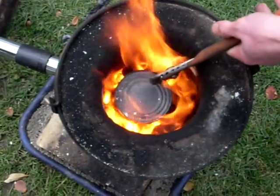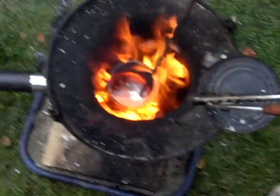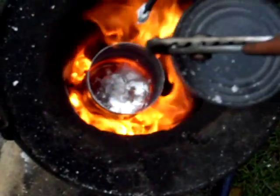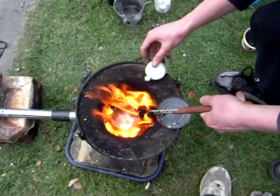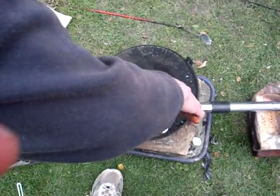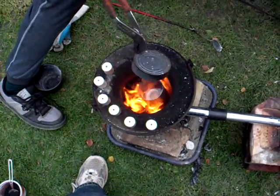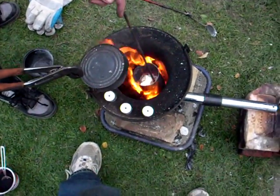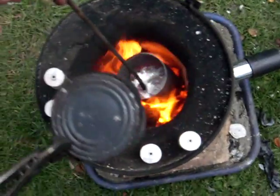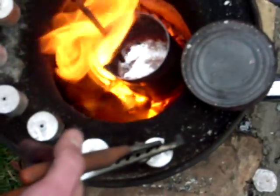The second ingot is in there and it's melted, nice and molten. Now adding the third one — pop that ingot in. I think that is the third ingot melted. Just gonna grab my poker and have a poke. I'll try and skim off some of that dross — maybe not. And we'll just pop these ingots and leave a little bit somewhere.